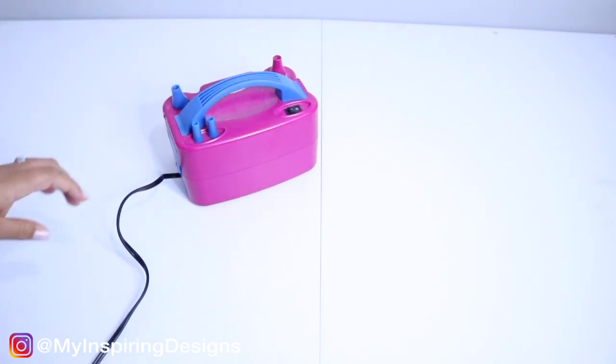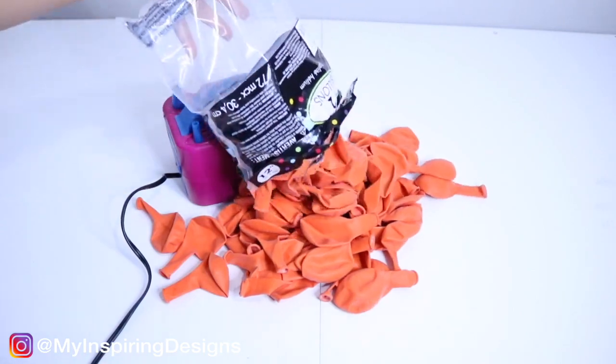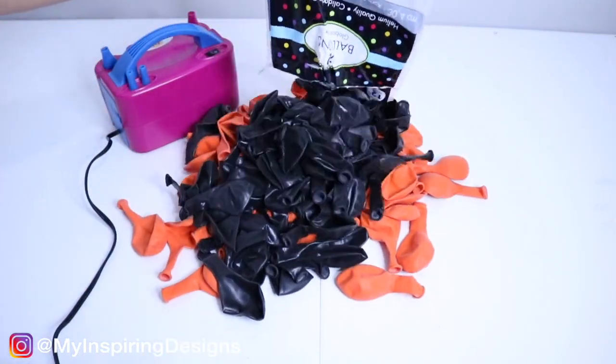I want to start this video by apologizing because normally I would be putting a list of all the supplies you need for this video, but I completely forgot to take a picture of all the supplies. So all the supplies will be in the description below — make sure you go check it out.